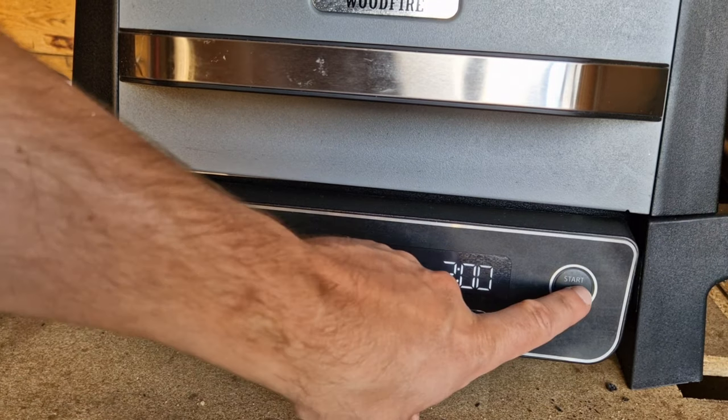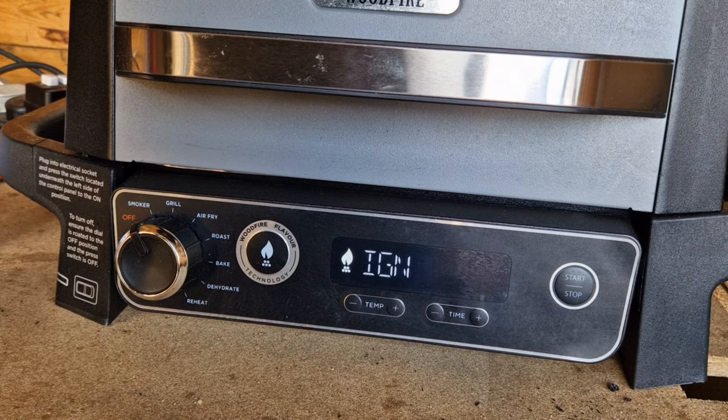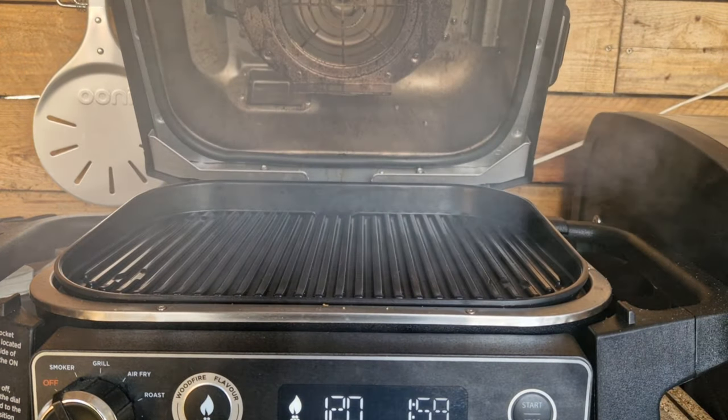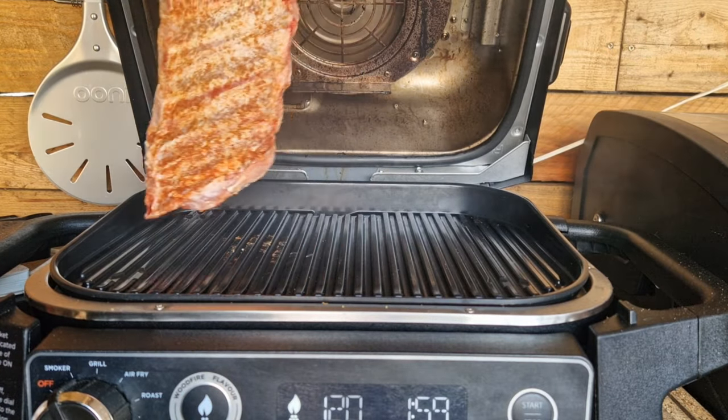Get it ignited and make sure you turn that smoke function on — I always turn it off and back on again because it doesn't always kick in if you just switch to smoke mode. Hit the start button and you'll see 'Ignition' on the screen — that's just warming up the pellet hopper and getting the grill to temperature. Once the timer starts counting down, that's when I put the ribs on, so I know exactly how long they've been in there.